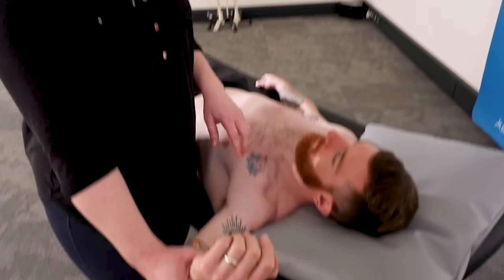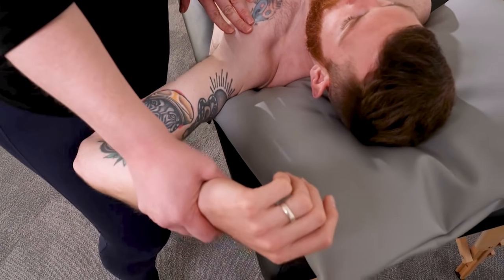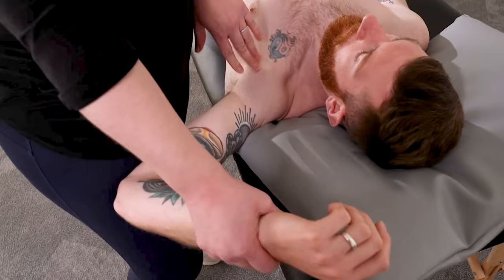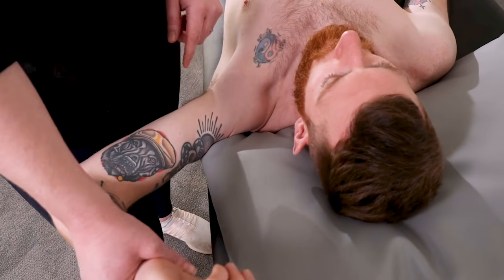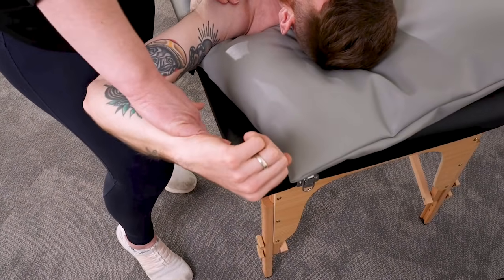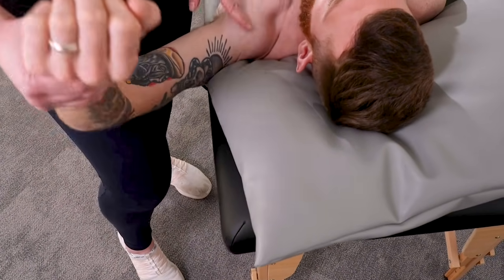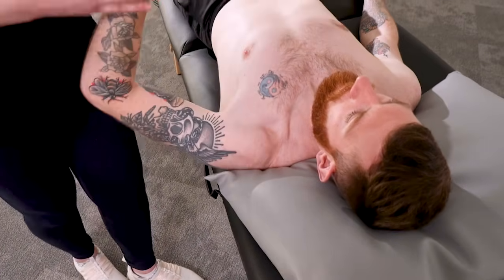While in this position I'll show the last extra test — the bicep load test 2. We bring the shoulder into abduction of around 110 to 120 degrees with 90 degrees of elbow flexion, and ask the patient to do a bicep curl pushing against resistance. If positive, we'd be getting pain in the anterior portion of the shoulder. These are just extra tests to add to your toolkit — there are hundreds of tests for the body, but hopefully these help you give a more thorough examination when looking at shoulder conditions.